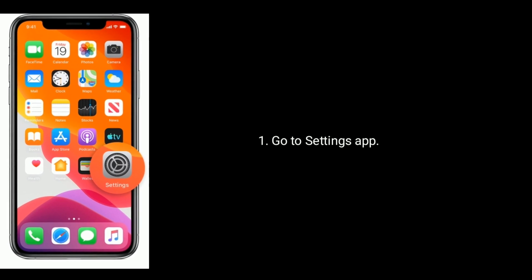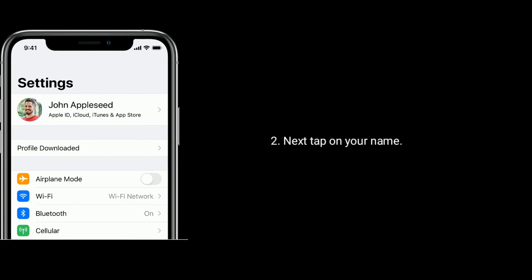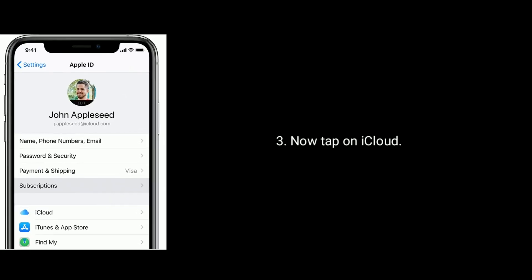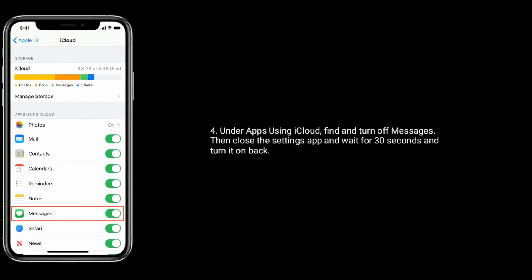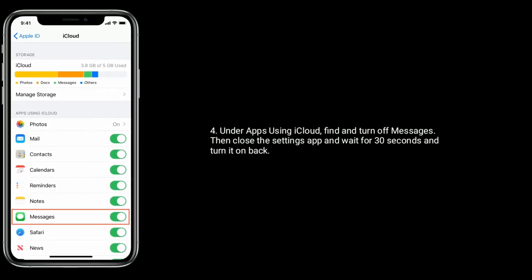Solution 5 is turn off and turn on Messages in iCloud. To do that, go to the Settings app, tap on your name, now tap on iCloud. Under apps using iCloud, find and turn off Messages, then close the Settings app and wait for 30 seconds, then turn it back on.